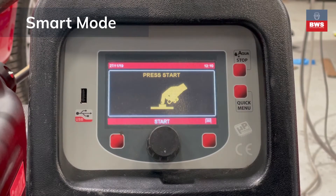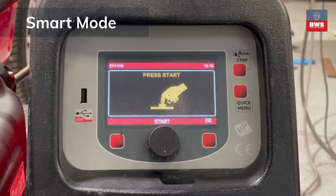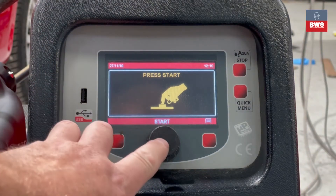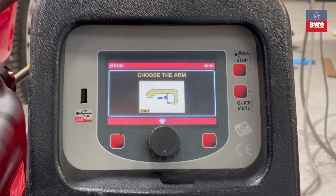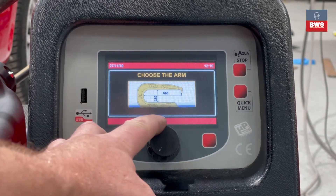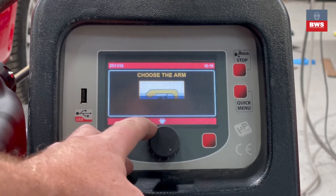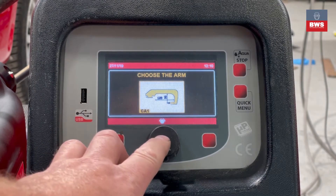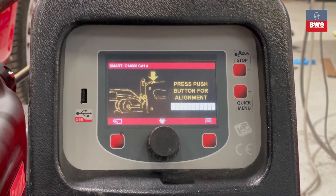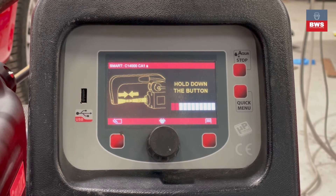This is the Tailwind Inverter Spotter 14,000 Smart Aqua front control panel. Upon first switching on the machine you will be presented with this screen — simply press Start. It will ask you to choose which arm you want, and you can scroll through and choose the arm in the gun. We've got the CA1 so we're going to select that. If Smart Aqua was selected beforehand it will ask you for an alignment of the gun, so we need to press and hold the button.